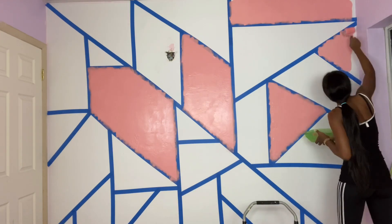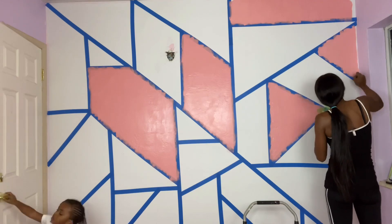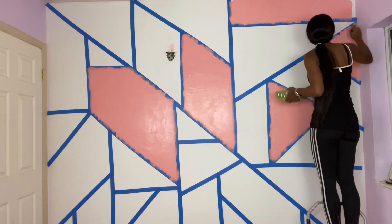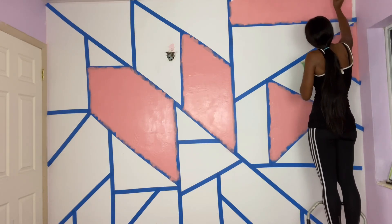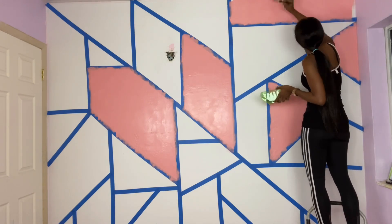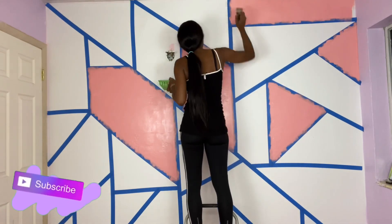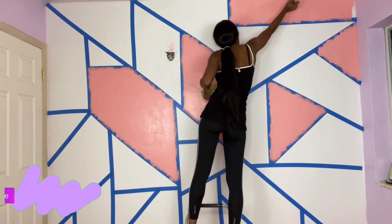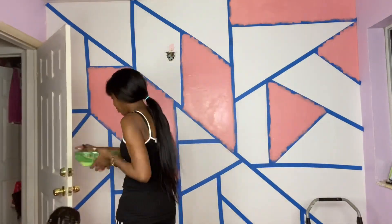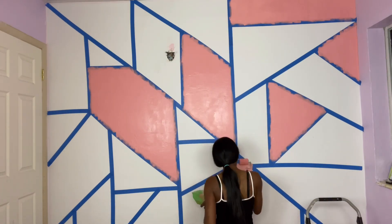Excuse my daughter — she's going to keep coming in and out. If you're a mom, you already know how it is! It took a little longer than I expected only because I had to keep stopping for my kids and my dog, but this kind of project would typically take about two to three hours depending on the size of your shapes and whether you add detail to your wall. It was very fun and it went by very fast — I feel like this is more fun than painting a wall straight through with one color.